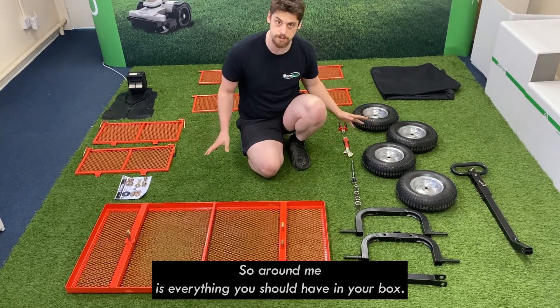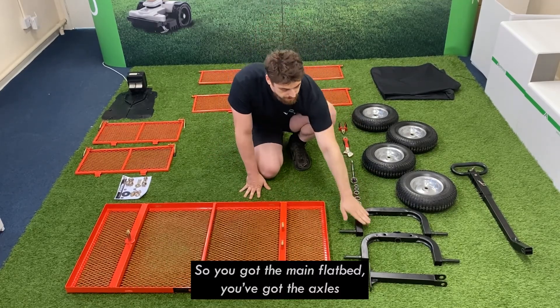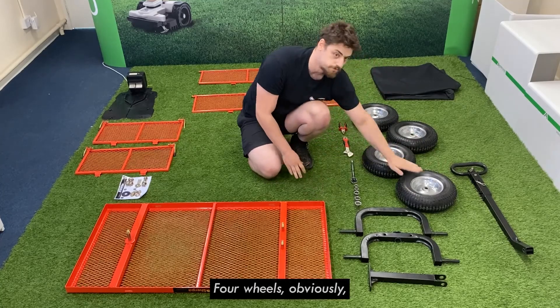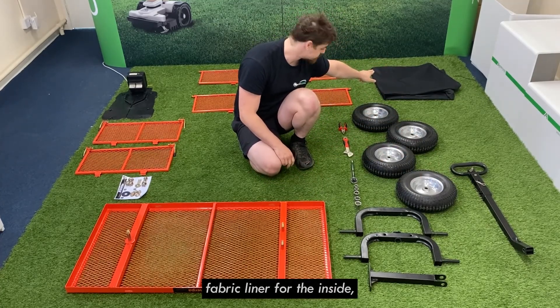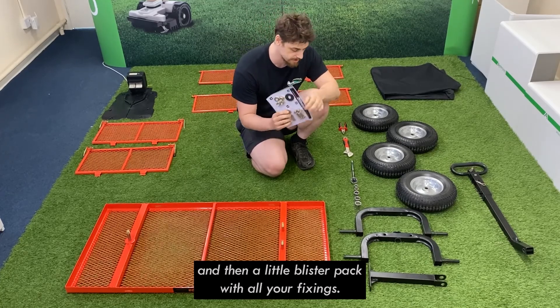Around me is everything you should have in your box, so we'll just quickly go over it now. You've got the main flatbed, the axles, and the brace for the handle. You should have the handle as well, four wheels, a fabric liner for the inside, two side panels, two end panels, and then a little blister pack with all your fixings.